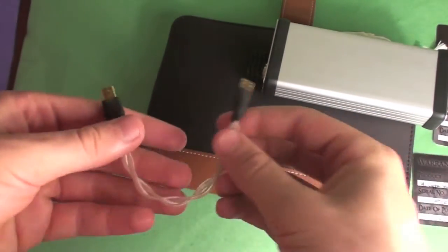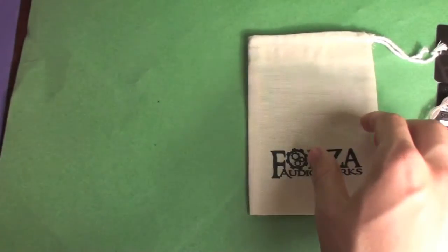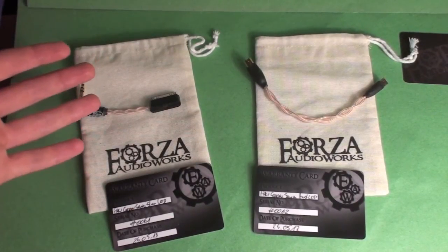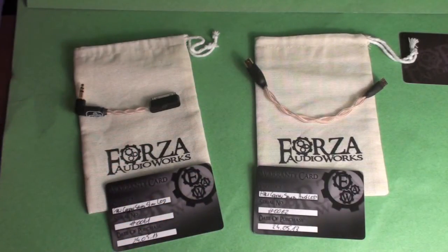I can't wait to hear how it sounds in comparison — I've been doing a lot of testing and will be making a full review soon. So there we have the two products: the slim LOD on the left and the digital Android OTG cable on the right. Forza Audio Works may be the first company to do an Android OTG cable with copper and high-quality connectors. The flexibility on both cables is absolutely amazing and build quality looks great at first glance.